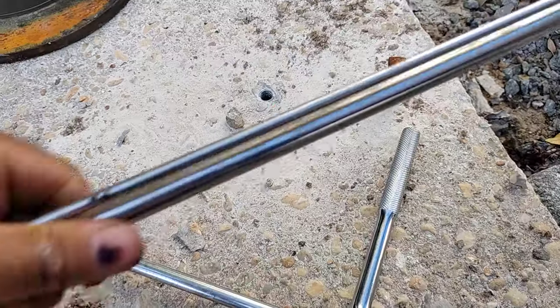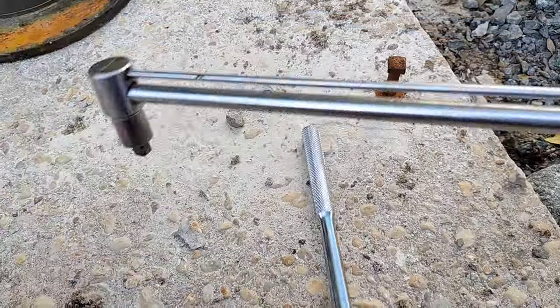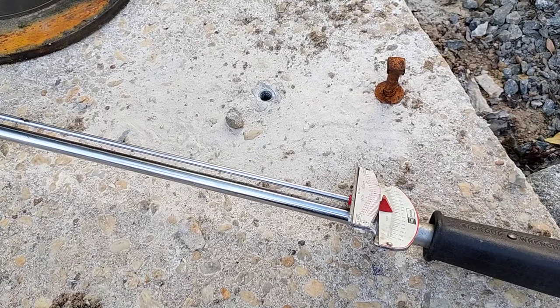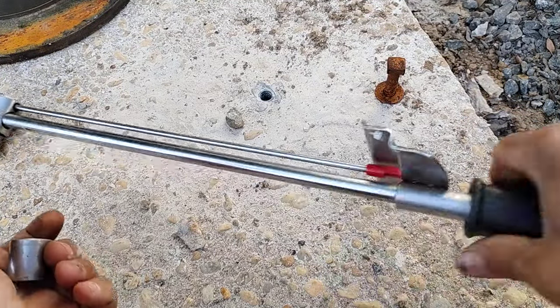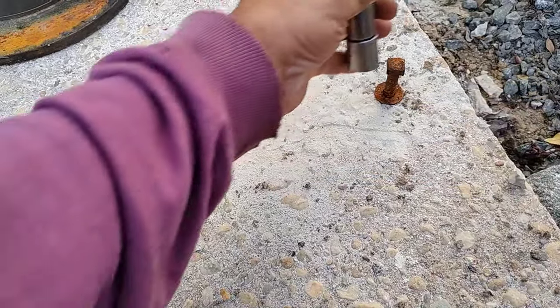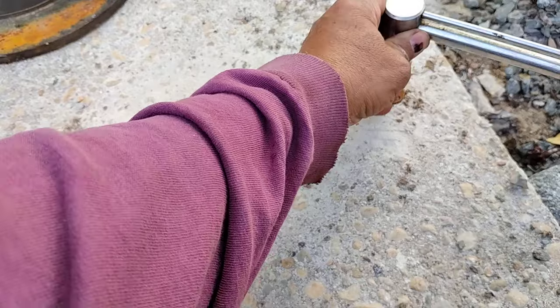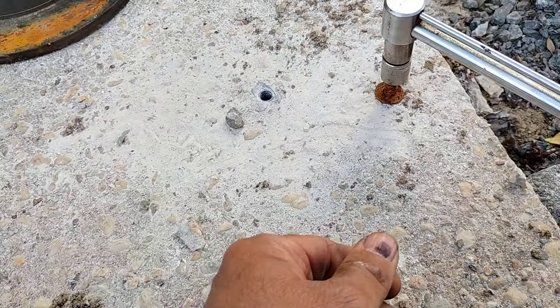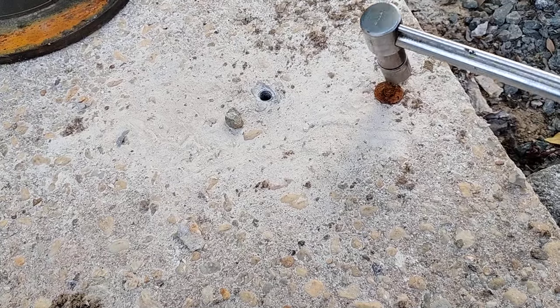I have a torque wrench here that I'm going to use to make sure that I'm applying the maximum amount of pressure — pressure against the walls — by using this torque wrench. And I'm not there yet. Let me pause it and I'll show you in a second what I'm doing.